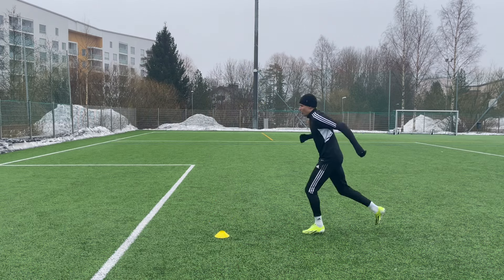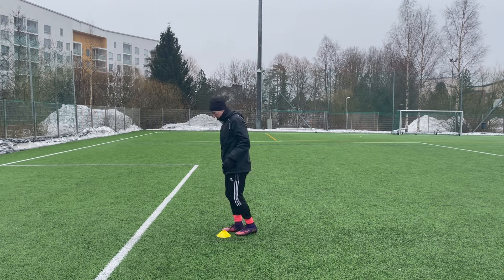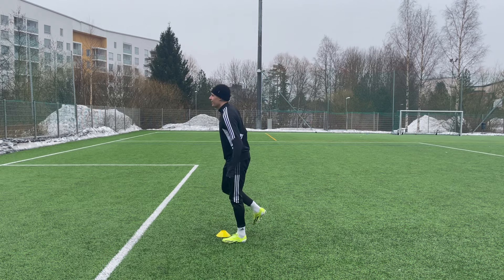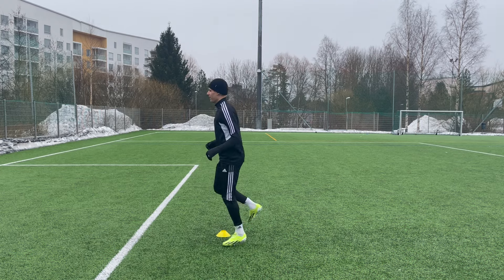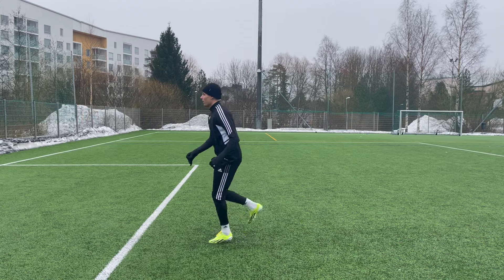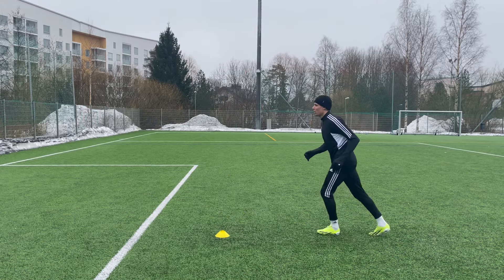We will start with the very basic coordination drills to work on the rhythm and timing. Jumping with one foot to create explosive power, and then progressing to the full action — those powerful headers.